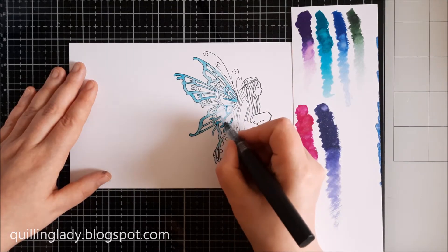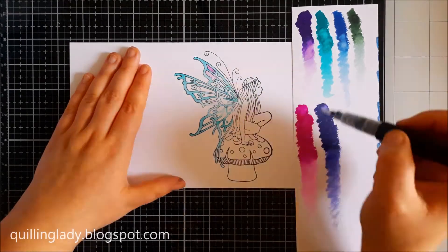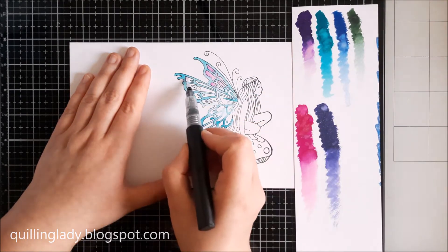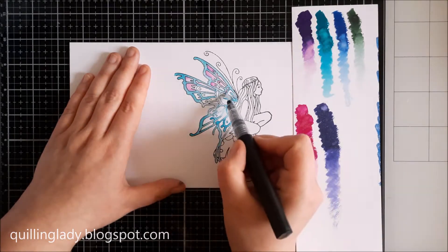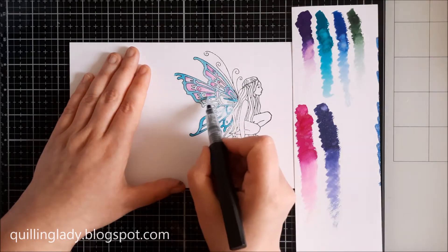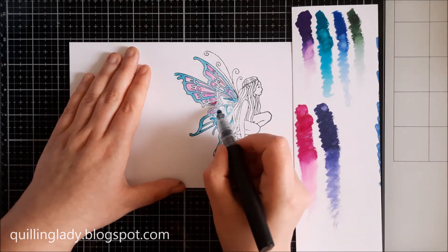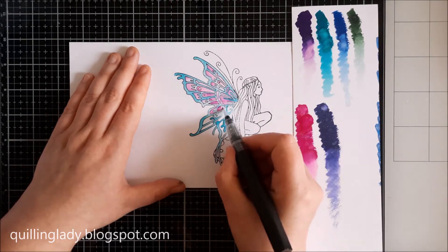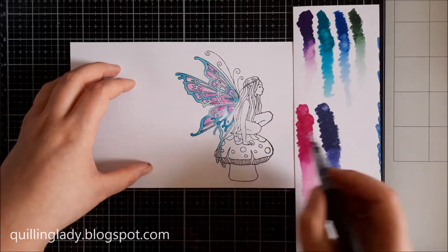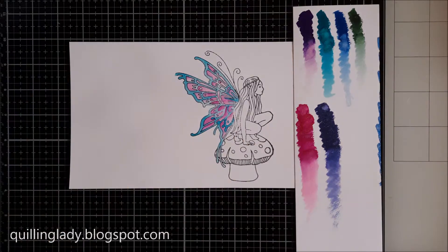I do encourage you to use tools for your projects that won't bleed or spread. Here I'm using waterproof ink with sparkle pens because they're water-based. If you use any alcohol markers, you have to use an ink that goes well with the alcohol markers so the lines don't bleed.